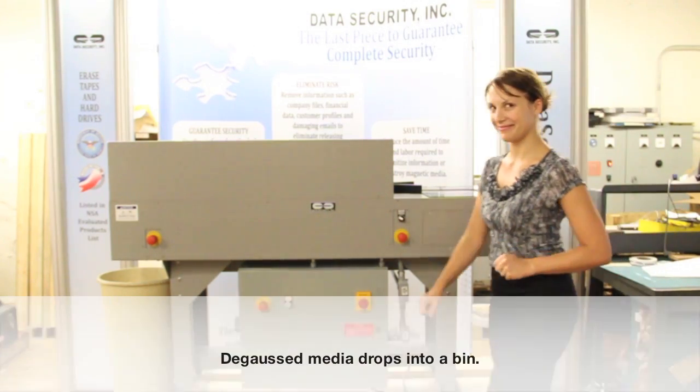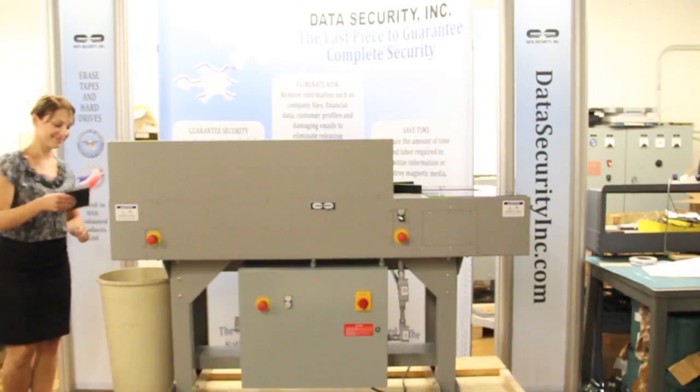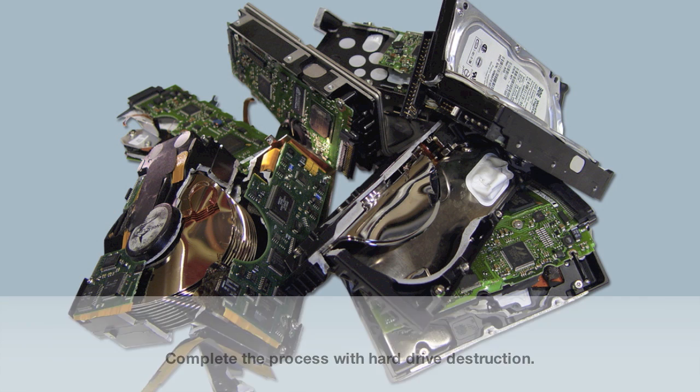Degaussed hard drives can be thrown away or recycled. Complete the degaussing process by identifying sanitized drives with a degaussed label, or by safely damaging it with a hard drive destruction device, also available with Data Security Incorporated.